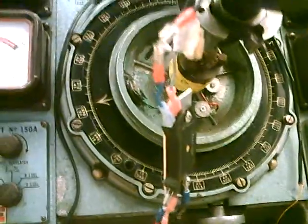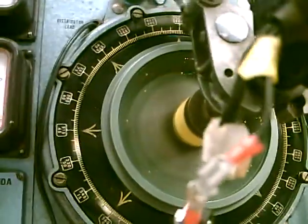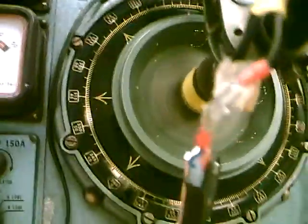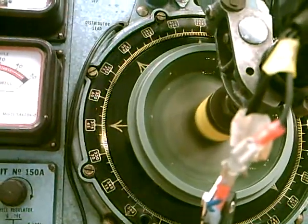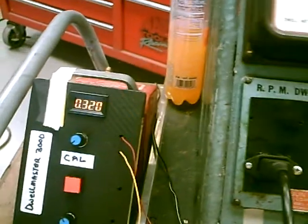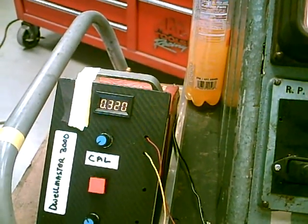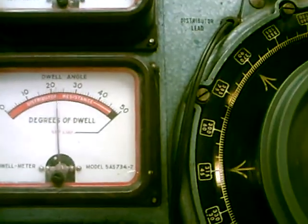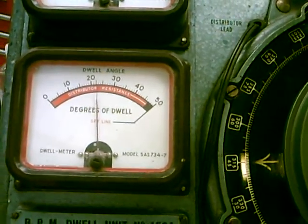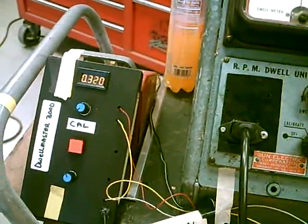So here you've got a nice bright flash, and you can see from this meter it's reading 32 degrees. But wait — this one's only reading 22. What are you going to believe? The Sun machine? Or something I just whipped up?